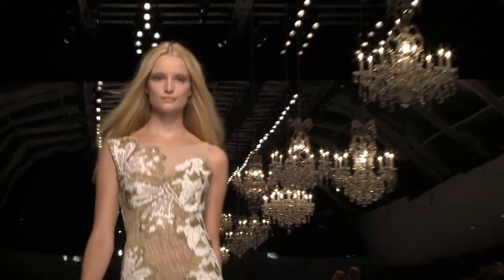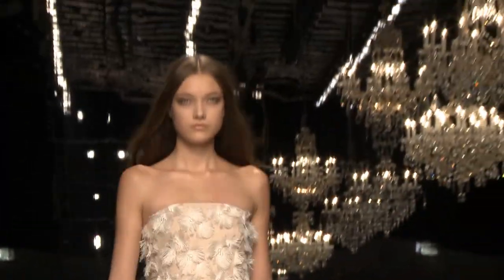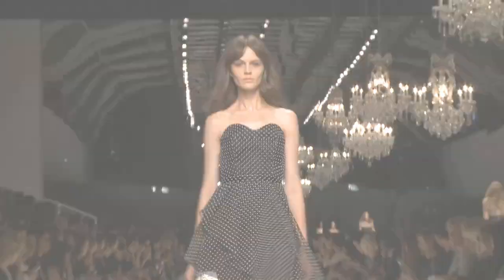These girls are doing like six shows a day. They have extensions, they have all kinds of things going on. We want to make the hair look as expensive as possible, and with Moroccan oil, we're able to make the hair look that way.